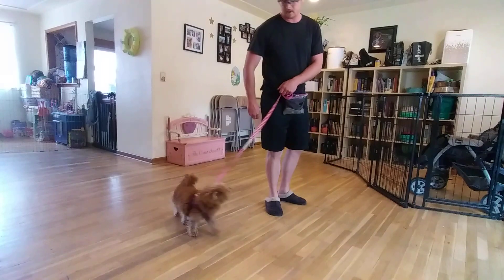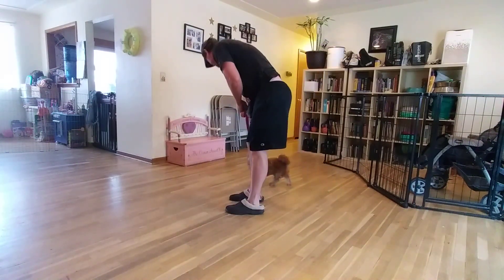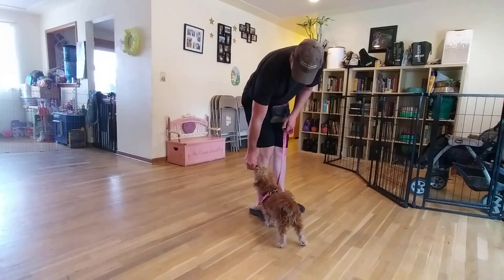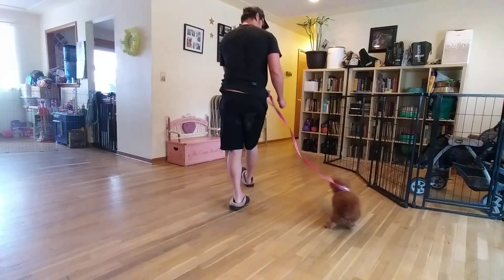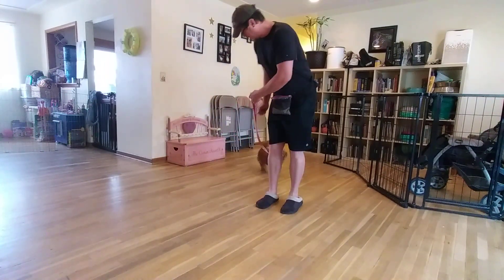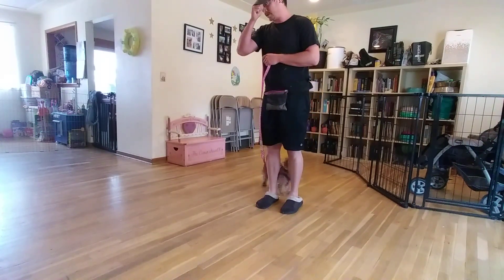Then I'm going to make a little semicircle, click her treat, another little semicircle, click her treat — always treating her from this area so she knows that's where we're looking for her to be. Then I'm going to take an individual pace. She went over to the wrong side — that's fine, but no click, no treat is good information for her.